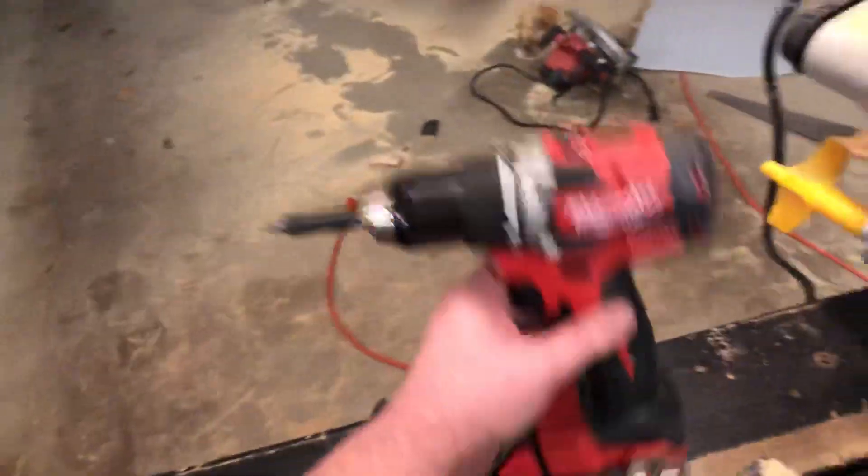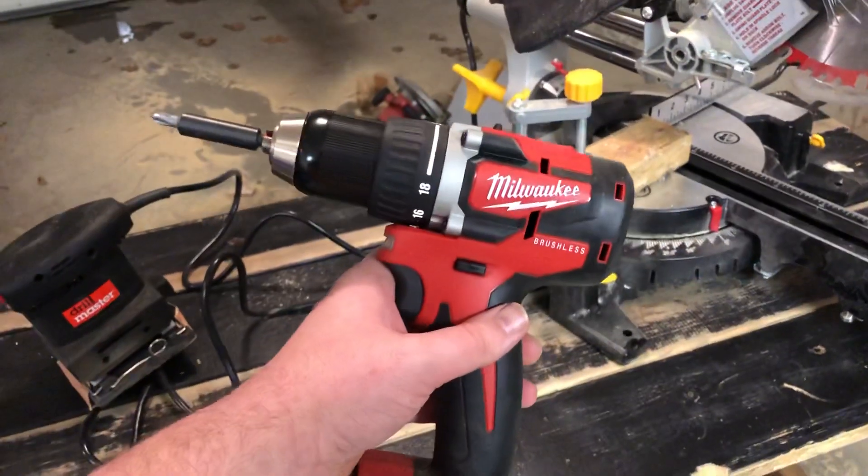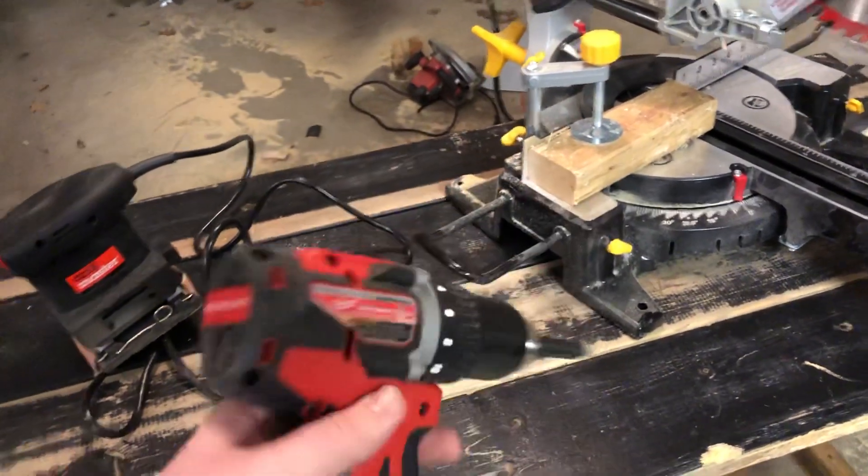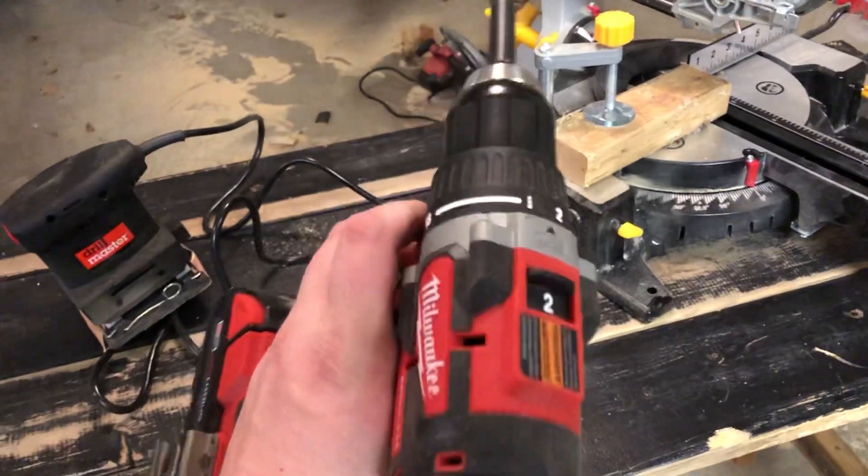Right here I got this 1.5-inch M18 Milwaukee brushless drill. Used that on this bench — really like it a lot.